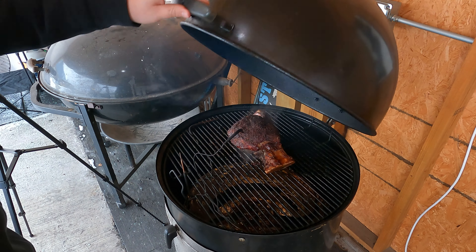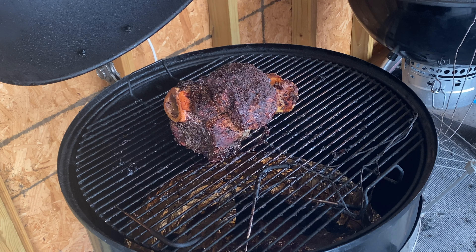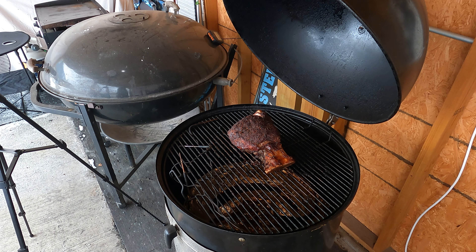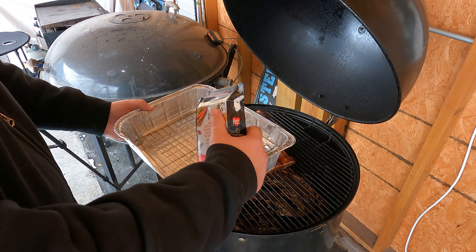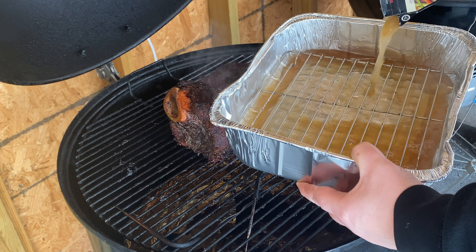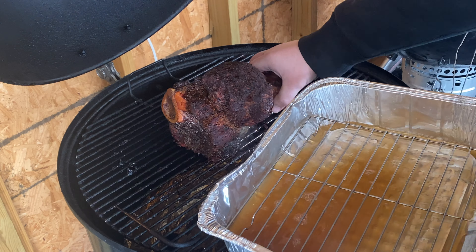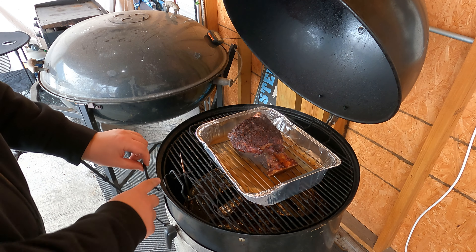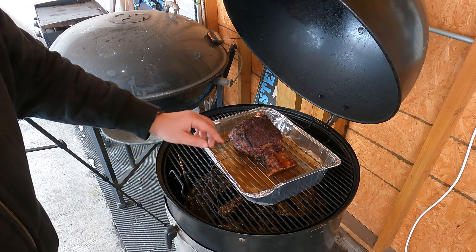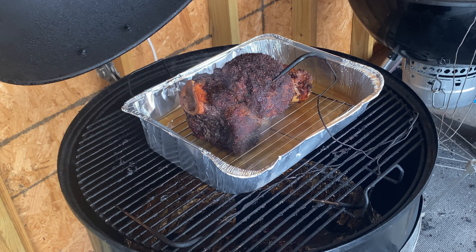Okay, let's take a look at this shank — it is looking great. We're probing internally at about 160; depending on the area it's between 155 and 160, but we have that bark right where we want it. The next step: I have a foil pan with some bone broth, and we're just going to add this to the pan and braise it. I have a little cooling rack inside so the meat isn't sitting directly in the juices. We are going to foil this up and let it go until it reaches an internal temperature of about 205.